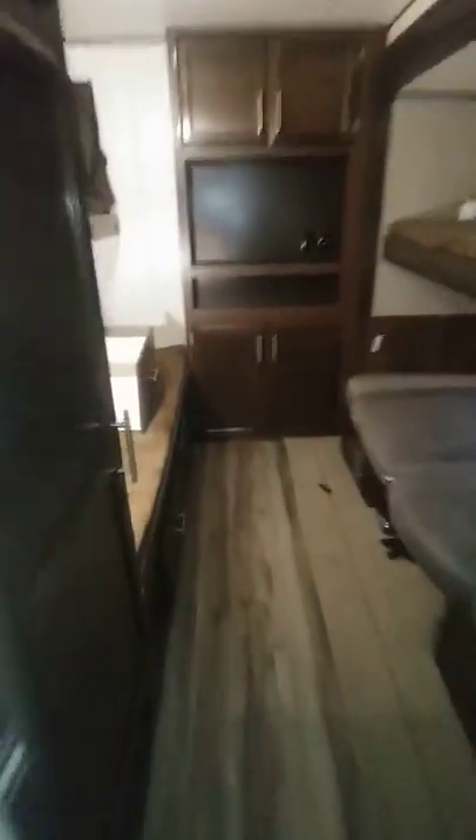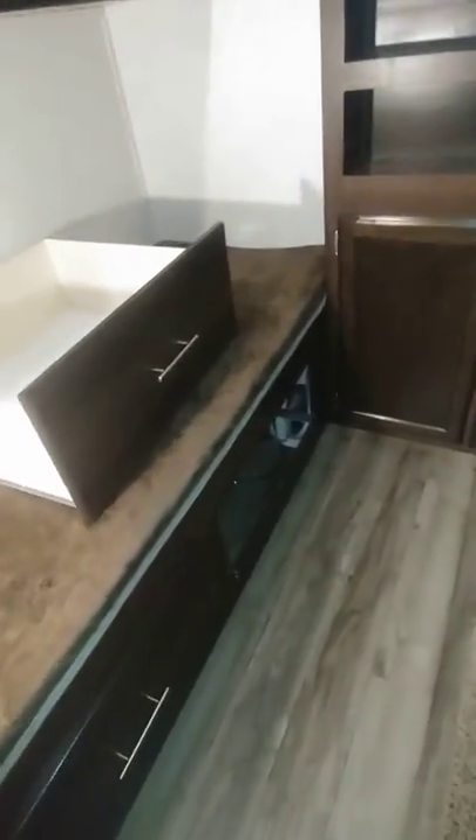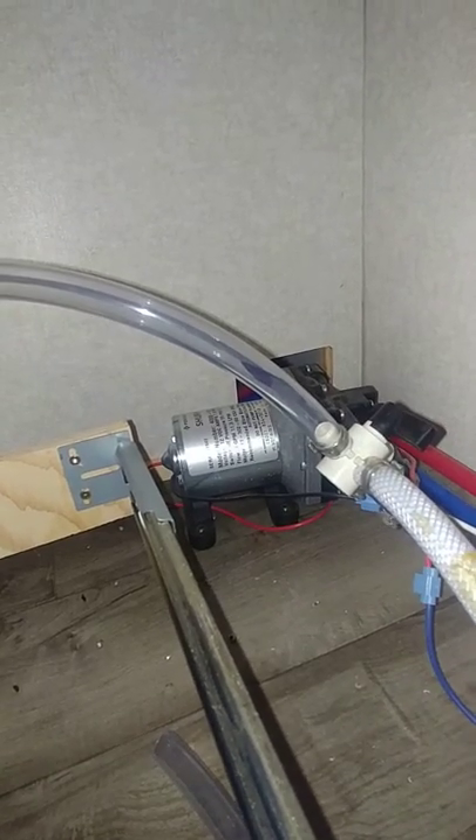Now this is the fun thing — this is where the water pump is, in the bunkhouse, it's back here. If you take out that bottom drawer at the bottom and look all the way in the back — look at that. There it is. There is your water pump.